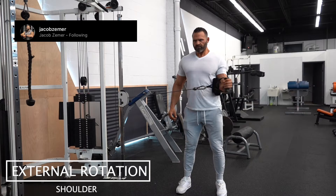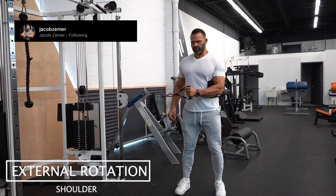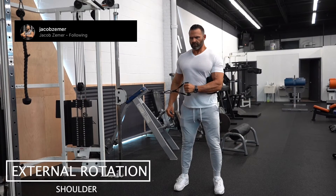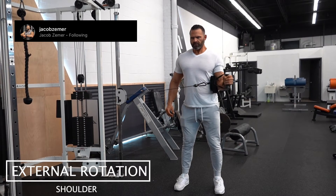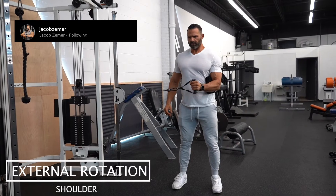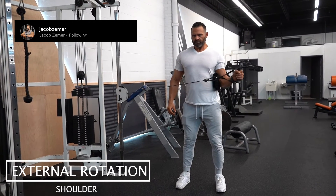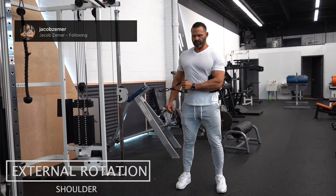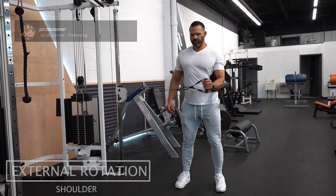I'm going to take my elbow and my oblique and make sure that the towel is wedged in between it. Then I'm going to rotate externally with my palm. I'm going to start with my fist away from my elbow, and then as I pull in I'm going to end with my fist in line with my elbow — pulling externally and driving with my fist to that point where they're 90 degrees.